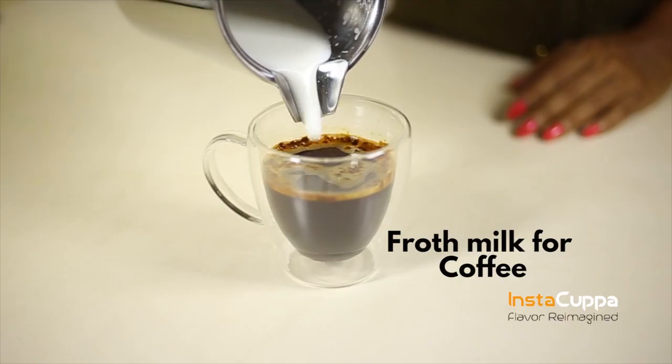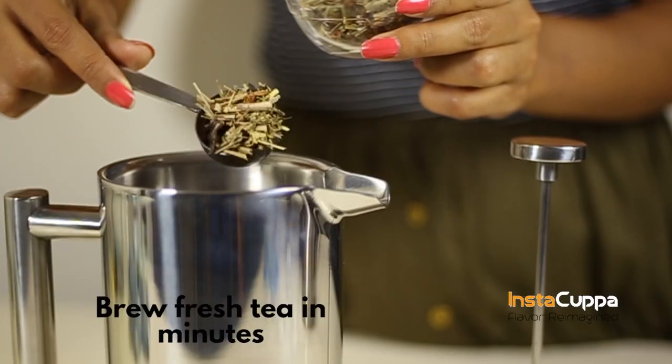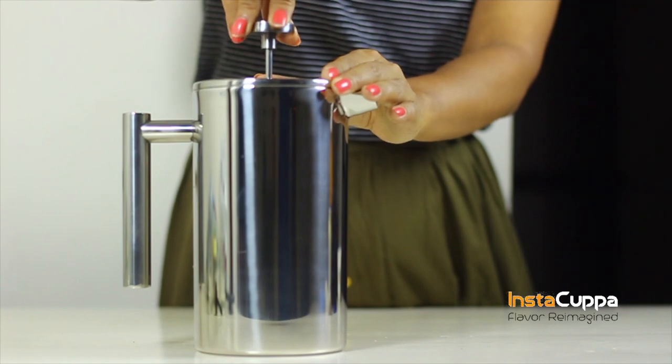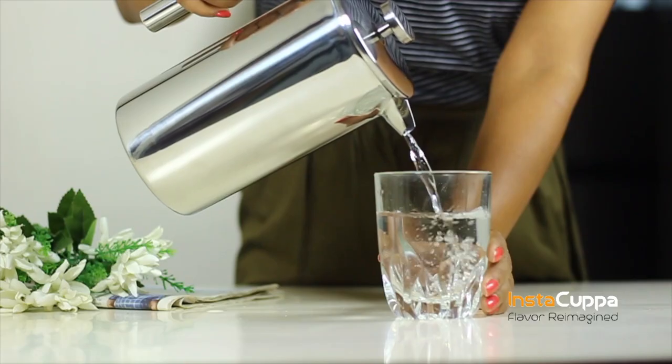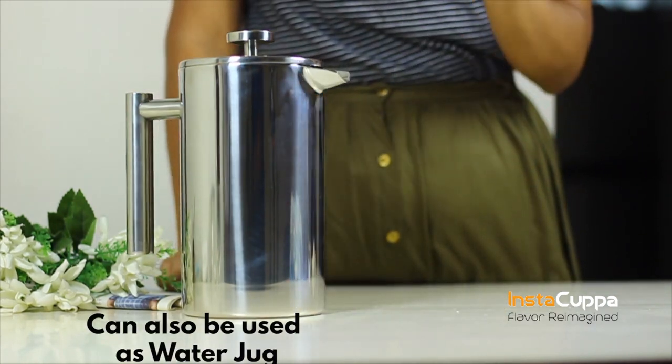The smooth plunger mechanism is made from premium grade 18/8 stainless steel, for frothing milk, making tea brews, cold coffee brews, fruit juices, making herbal and plant drinks, and as a water pitcher. Make up to 6 cups in just one pressing.